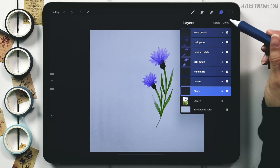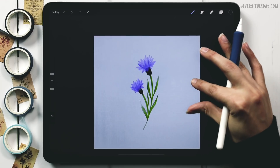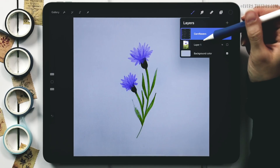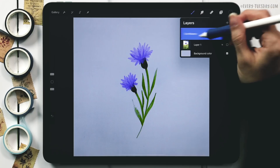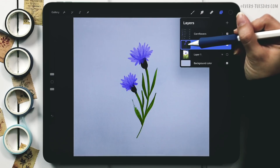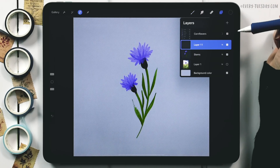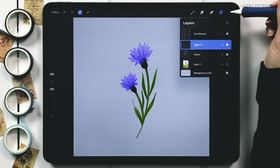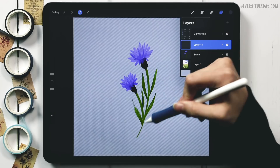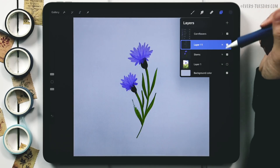To create the sticker shape, we need to take the silhouette and make it larger. I duplicate the flower group — slide left and hit Duplicate — then tap the layer thumbnail and choose Flatten. Next, tap the thumbnail and choose Select, create a brand new layer above it, choose a dark color from the palette, come back to the new layer, and fill the selection by tapping the thumbnail and choosing 'Fill Layer.' Delete the now-unneeded flattened layer.